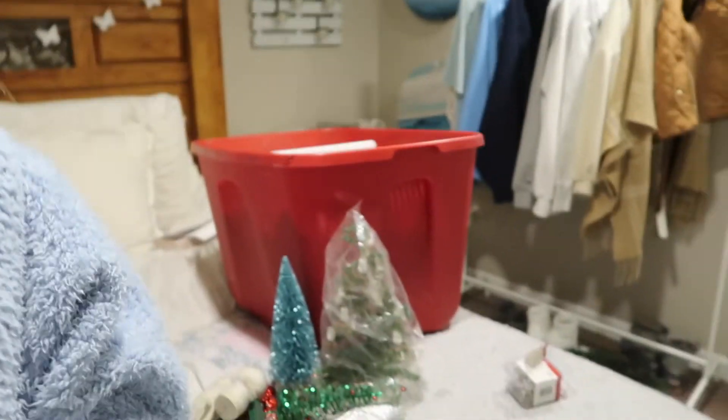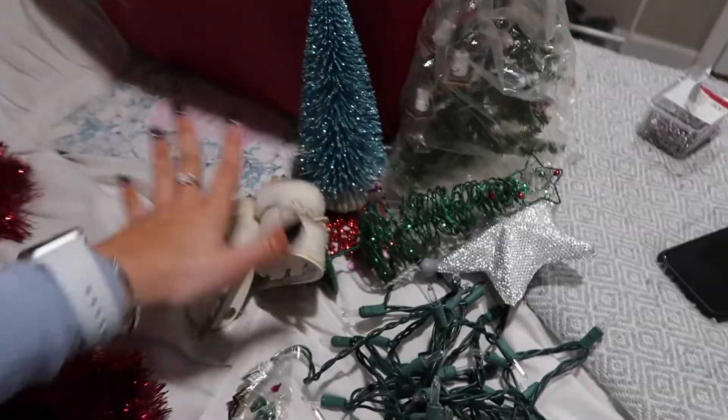I have so much stuff — we got bows and tinsel, there's a bunch of lights right down there, and then this whole box and all this stuff. It's gonna be a Christmas thing!